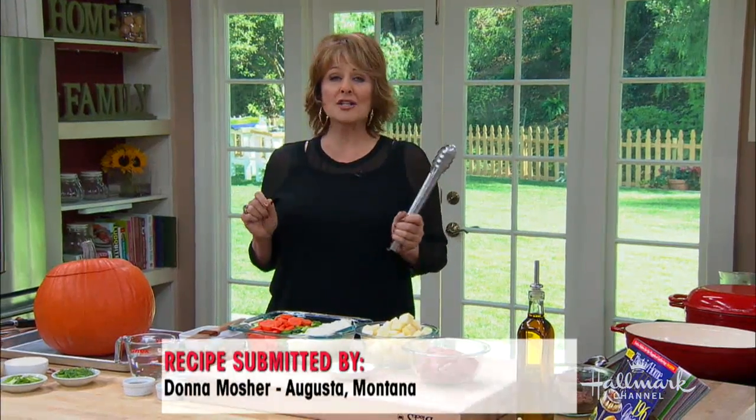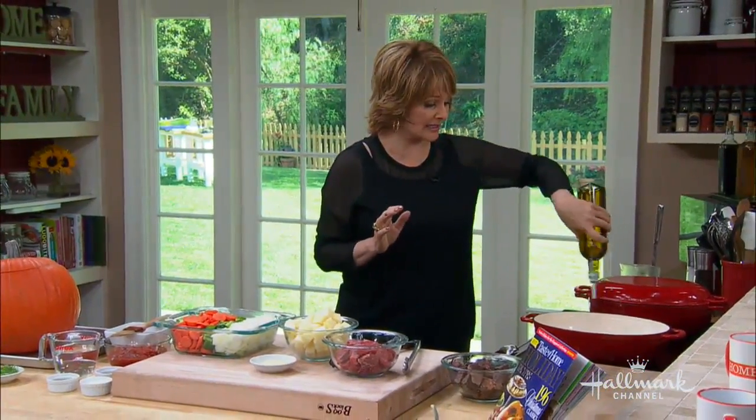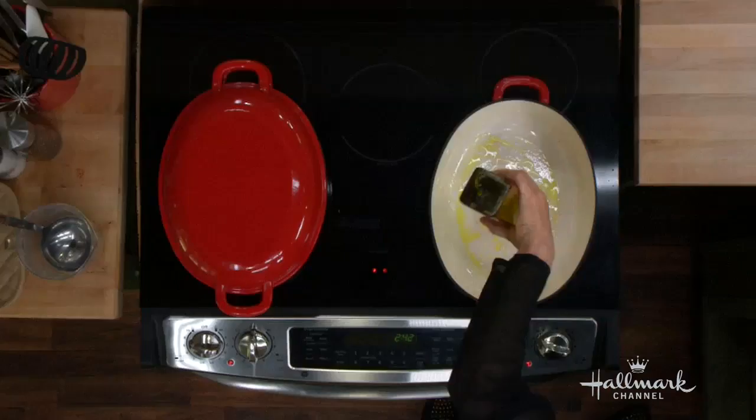This is from Donna Mosher in Augusta, Montana. Simple to do. We have our cast iron skillet, we're going to use a little olive oil. We have some olive oil and we're going to sauté some beef. We have beef to make beef stew over here.